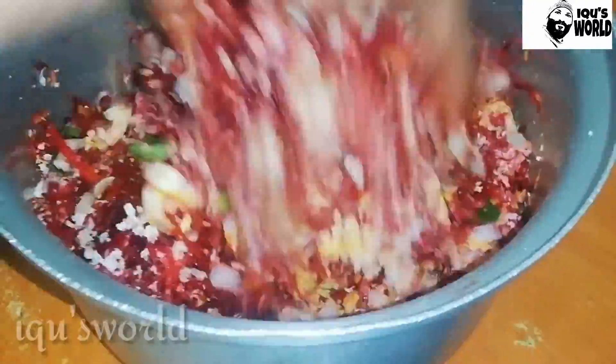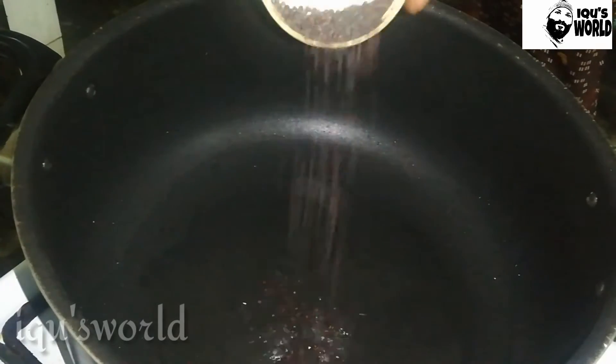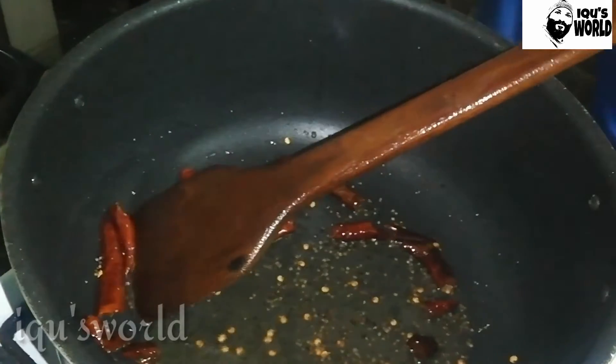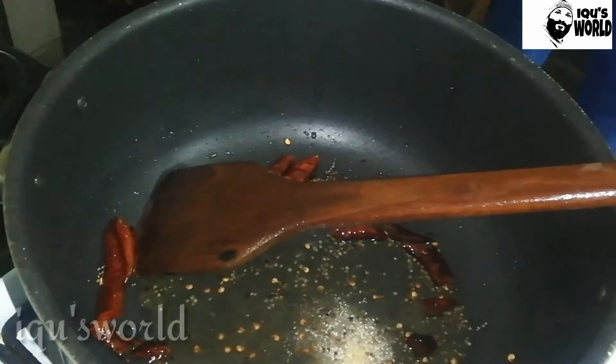We will mix this for about 10 minutes. We will mix this a bit too. I will mix it in a non-stick pan. We will mix it with oil — I will put the oil in and add a little heat. With a teaspoon of oil, I will put a piece of oil in the water.